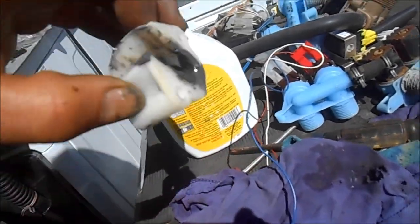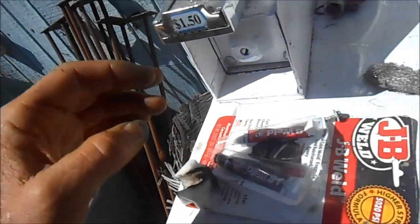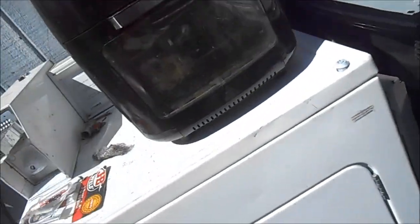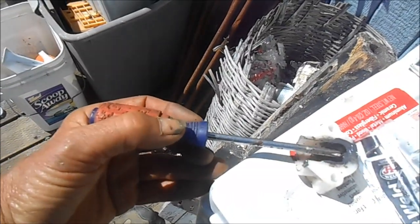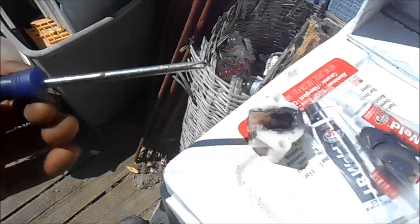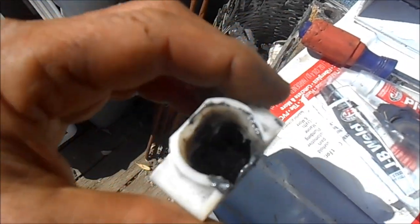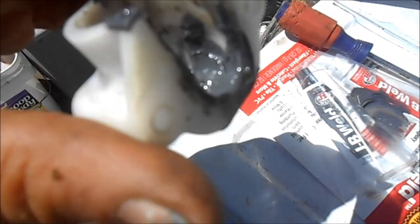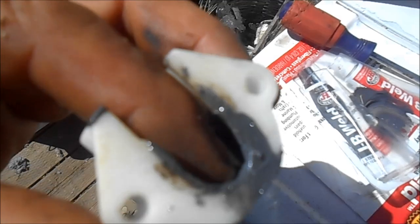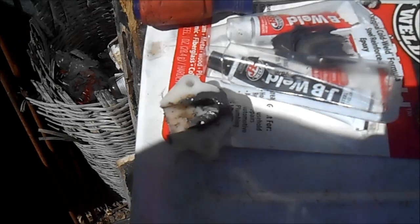So this is the main bushing right here. I've actually JB welded it up — basically I'm adding a little bit of backing to this bushing right here, and I'm backing it up with JB weld. So I got it in there, and ideally you want to try and get that as rounded as possible.